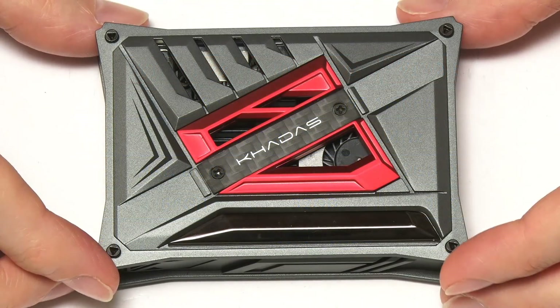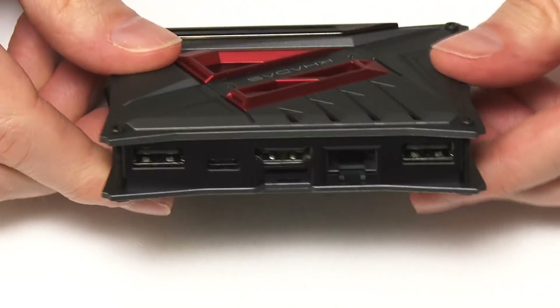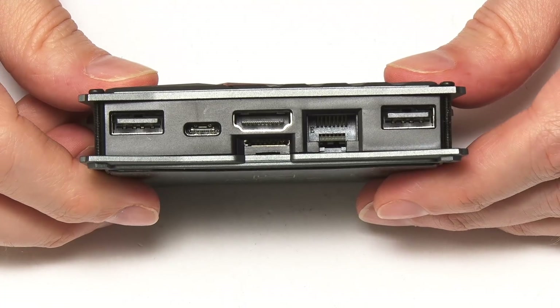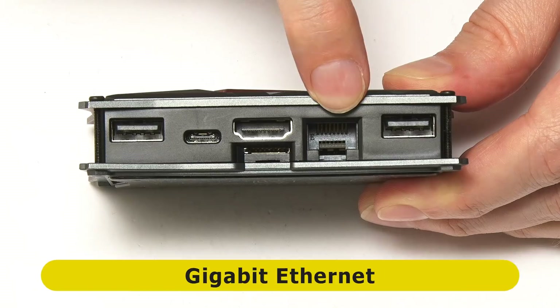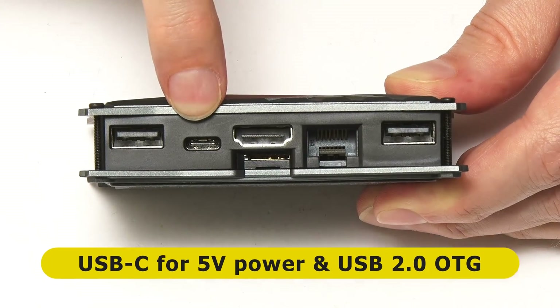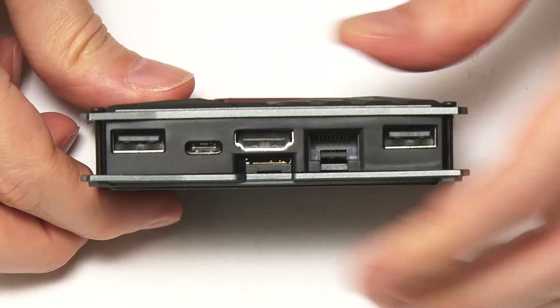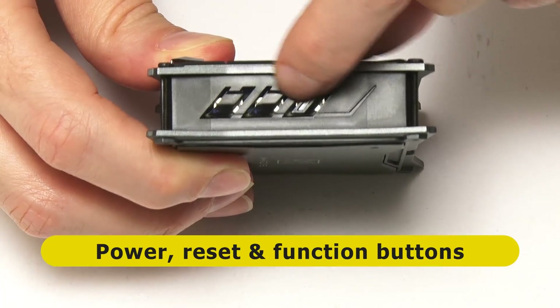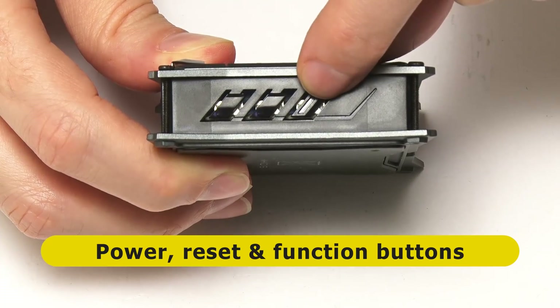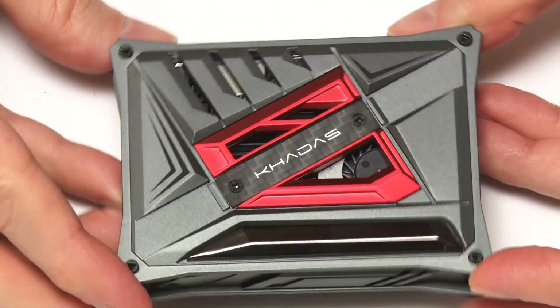This particular VIM2 Max has been supplied in what's called the DIY case, and it's also got a heatsink and a fan installed. If we turn it over, you'll see it's got a nice metal plate on the base. On one edge you can see we've got two full-size Type-A USB 2 ports, a gigabit ethernet, a USB-C port used for power and USB 2 OTG, a microSD card slot, and a full-size HDMI 2.0a connector offering up to 4K output. On another edge we've got three buttons: a reset button, a power button, and a function button.